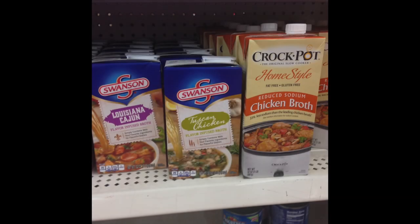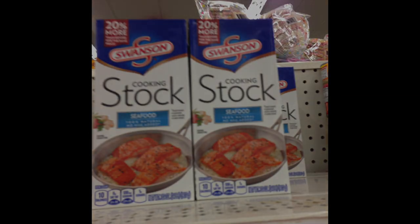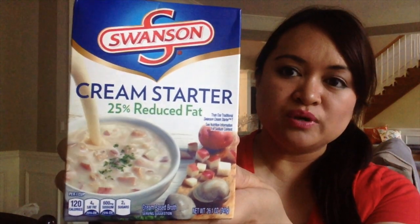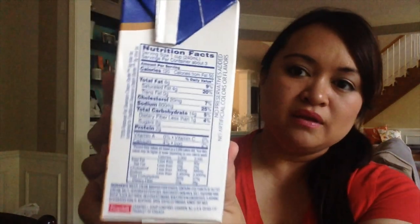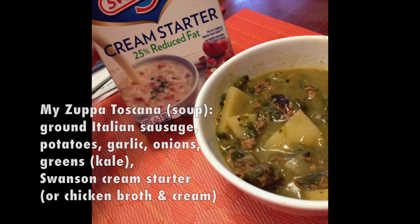Also, really keep an eye out for some name brand soup broth. By Crock-Pot, by Swanson — the one I had picked out was the Swanson Cream Starter, the 25% reduced fat version. I had used this to make Zupa Toscana. If you're familiar with Olive Garden you might know what that is — it's like a sausage, potato, greens base soup. It is so, so good.